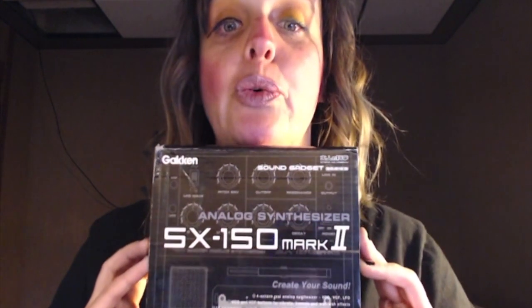Here it is — the Gakken SX-150 Mark II analog synthesizer. Apparently this makes noise. I put the word out on Christmas saying I wanted to get into synths and needed something simple to play with and see how it works. So this is what I got. It's got a lot of stuff on there that I don't know what it means — VCO, VCF, LFO — I'm just going to start pressing buttons and see what happens.